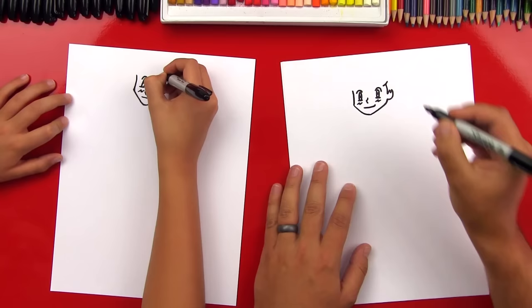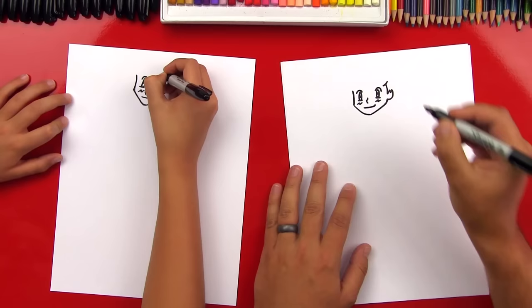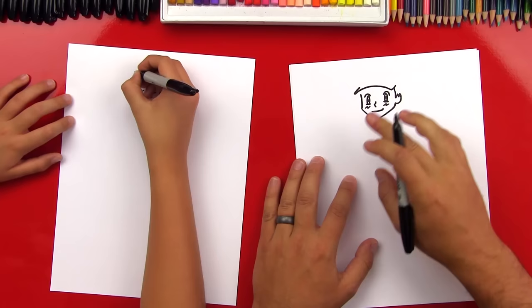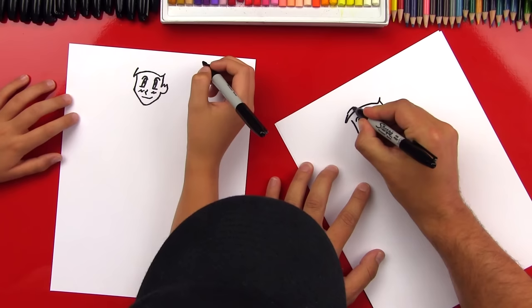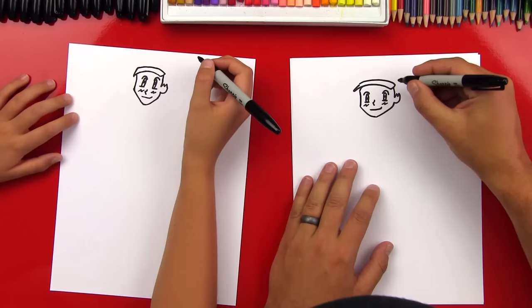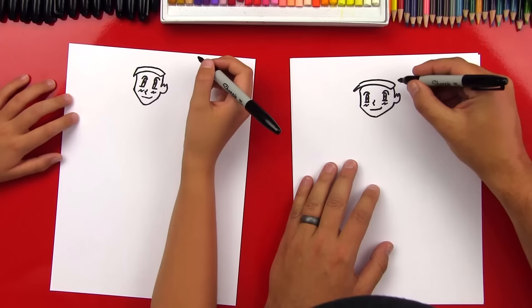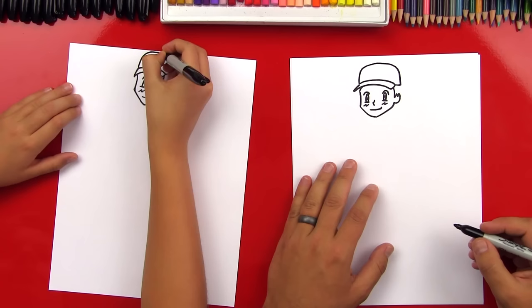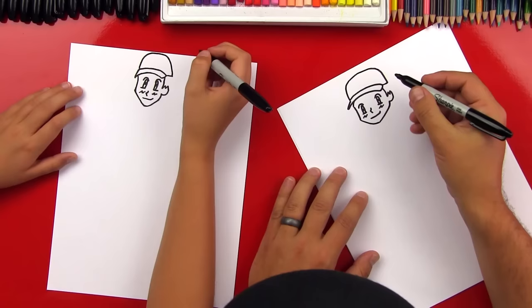Now we're going to draw his hat. Let's draw a curve on the top of the right side of his head, then curve back over to the other side. This side is going to go a little past his head — see how it extends over? Now draw a diagonal line back, then curve back over and connect to the other side. That's the brim, or the bill, of his hat. If you still have a gap, you can curve that in. Let's draw the rest of his hat — a little line coming out from the side of his hat, then draw the top of his hat, connecting this side over to the other side. Is it starting to look like him?